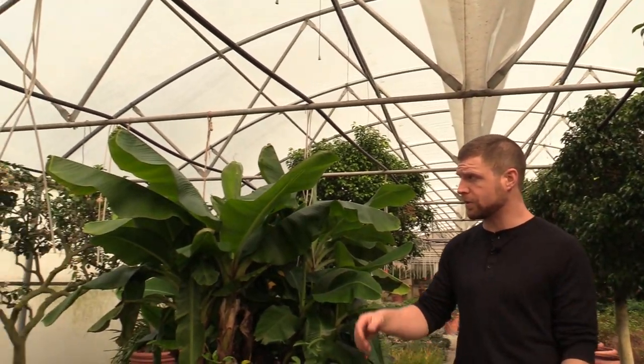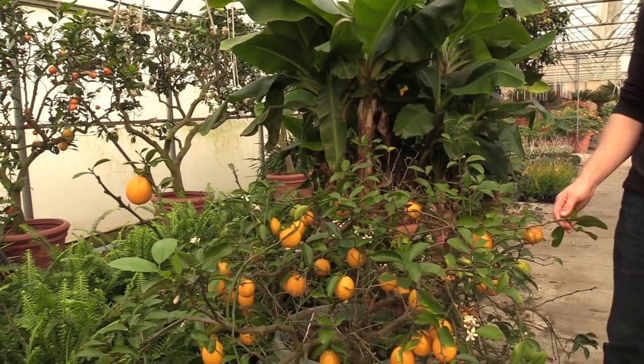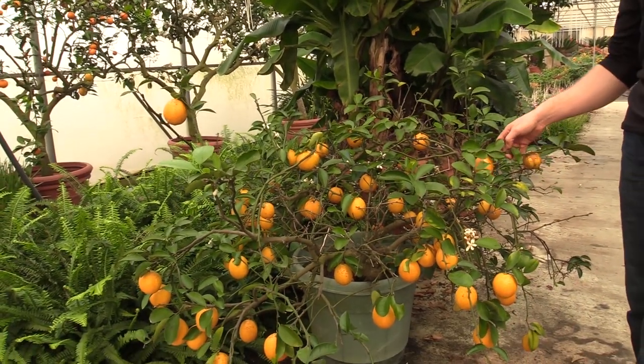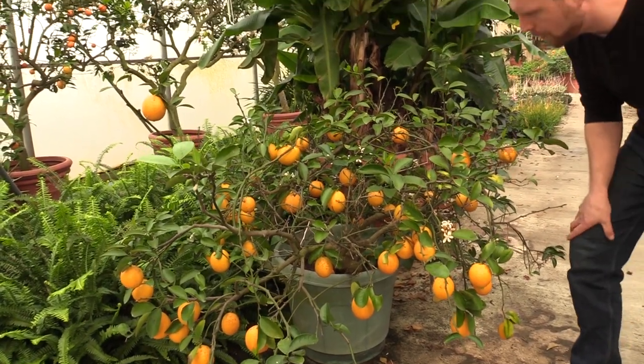Over here you'll see some of our citrus. This one right here is a small Meyer lemon tree. These typically can get about six to eight, ten feet tall, but this one's a little smaller because it's in a small pot.